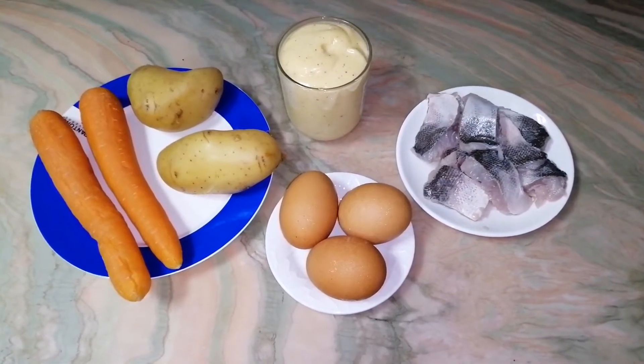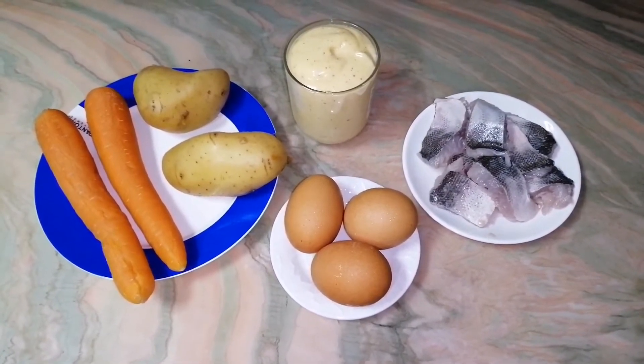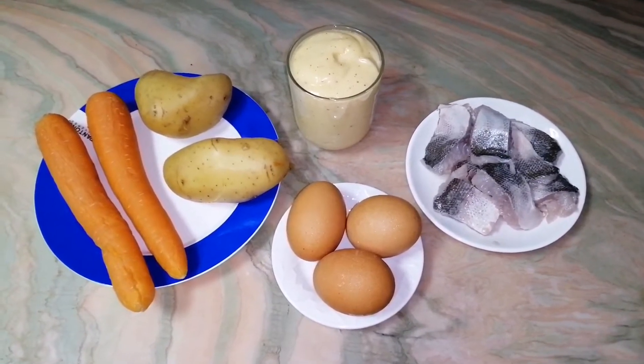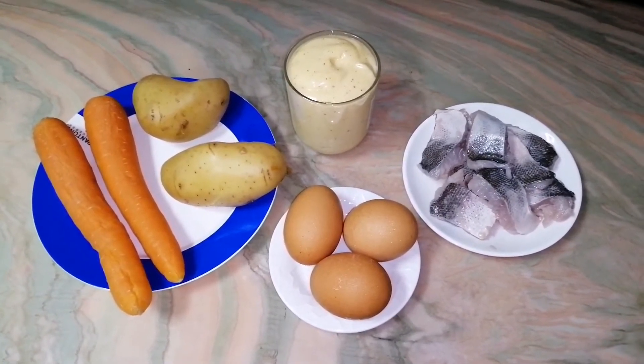Hello everyone! Welcome to my channel! Today I will show you how to make a salad. It's called Fox4Code.